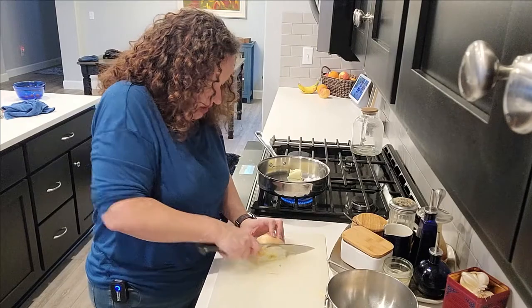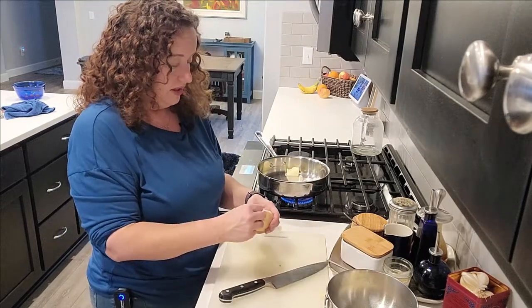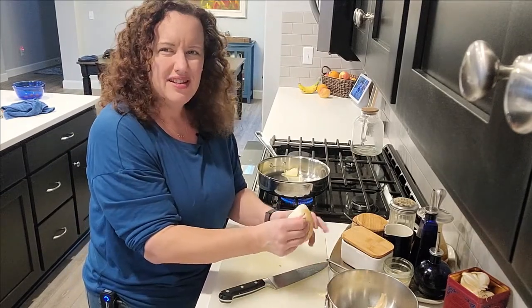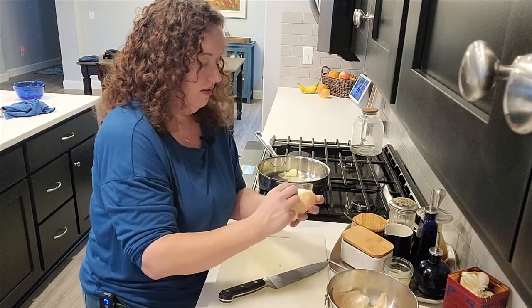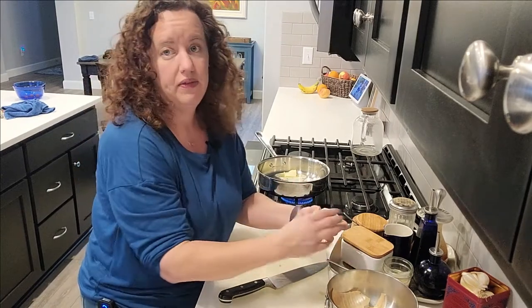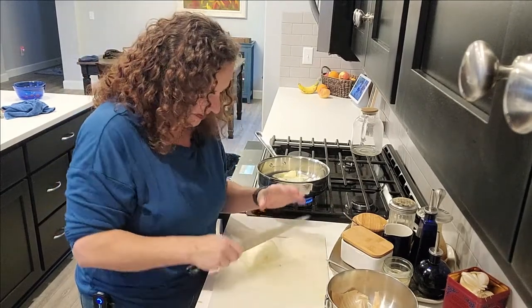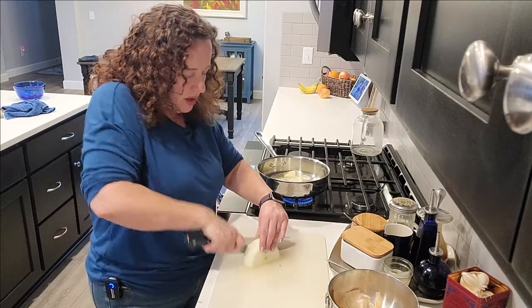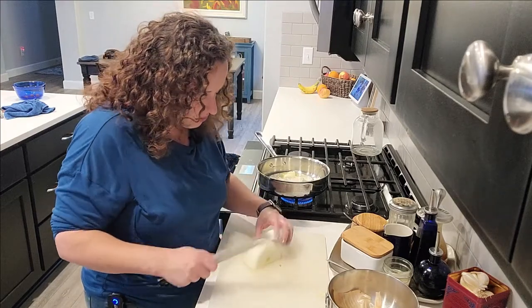When my kids heard I was making this for dinner I got complaints and grumbles — they just don't know how lucky they are. To be honest, when I was a kid I didn't like chicken pot pie either. I was one of those kids that liked all my components separate on the plate and casseroles were just not my thing. Now though, you'd be hard-pressed to find a dinner I wouldn't like. I love trying new foods and I've even started to like bitter and sour more than I used to.